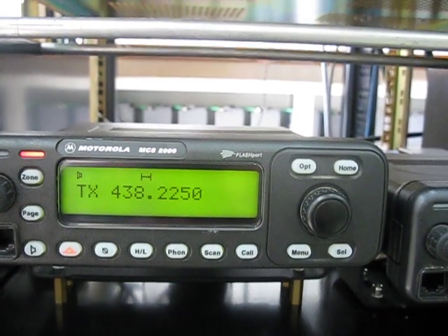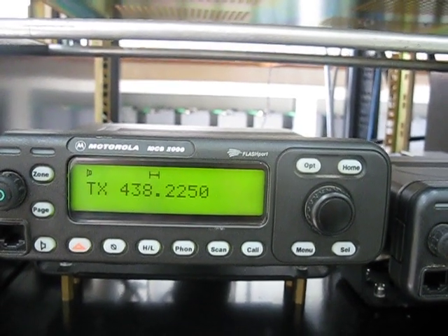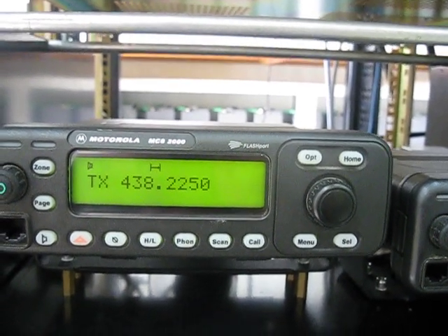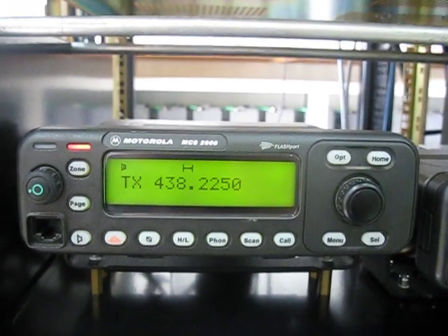It's Saturday morning and the Canadian D-Star Net is in progress on XRF21B. Hopefully, if you can see the radio transmitting, we'll listen in.